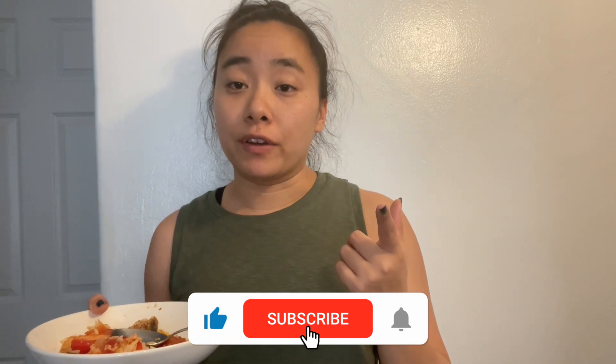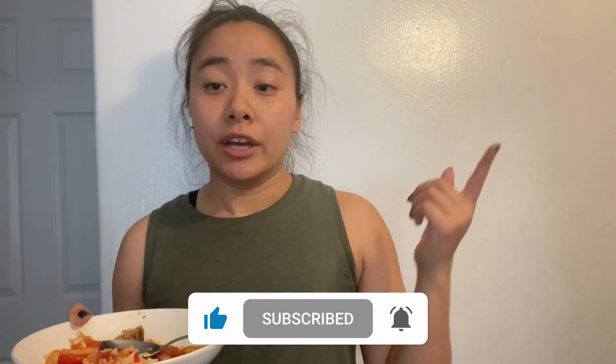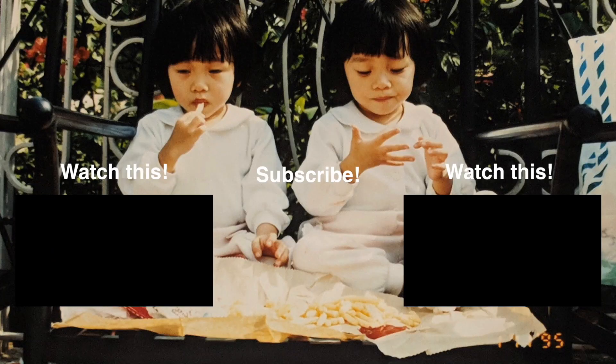If you like this video, don't forget to like and subscribe. Don't forget to hit that notification bell so you get to see our next videos. And as always, let us know what we should try next on Twins Try. Bye!